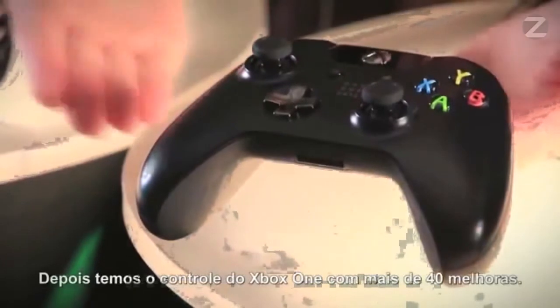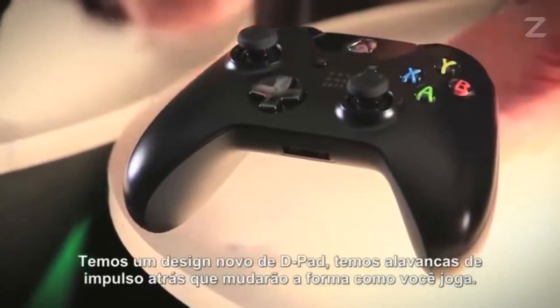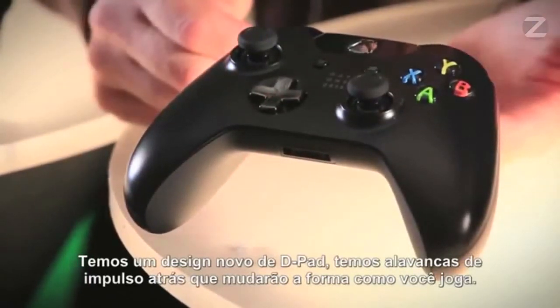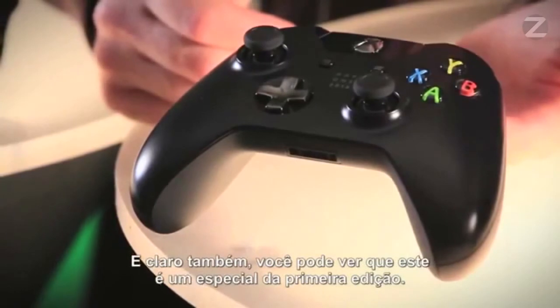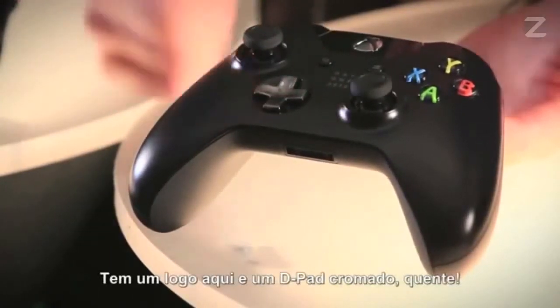Next, we have the Xbox One controller with over 40 improvements. We have a newly designed D-pad. We have impulse triggers on the back, which are going to change the way you game. And this is the special Day 1 edition, which has a little logo there and a Chrome D-pad.